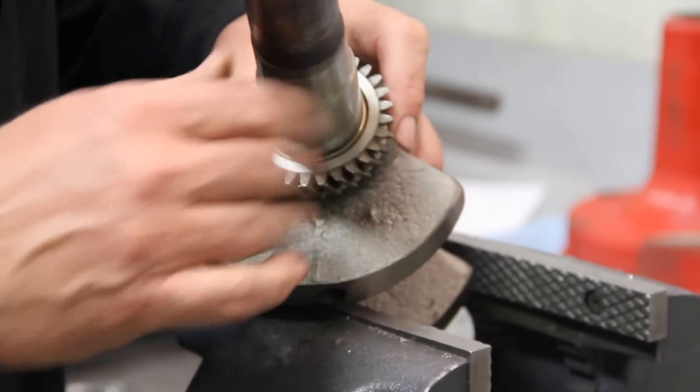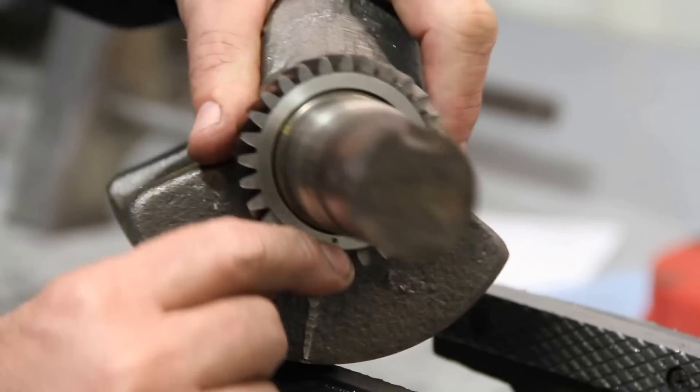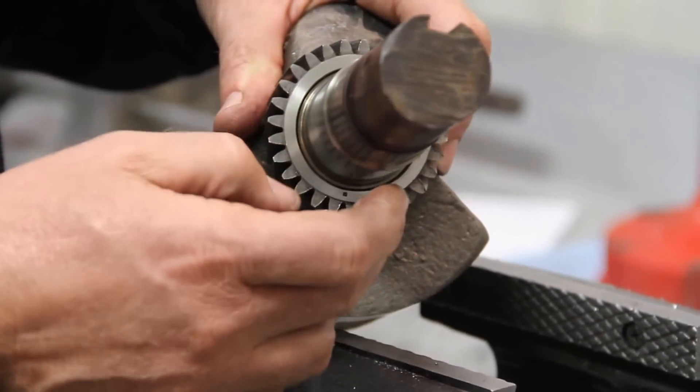An easy way to check and make sure you've got a good one is to take and check. There's the dot right there, and here's the keyway. That dot is always opposite of the keyway, exactly. So if it starts rotating around and moving, it's just not very good then.